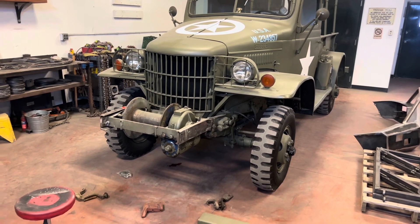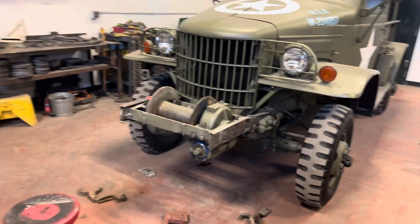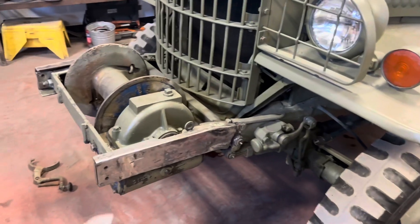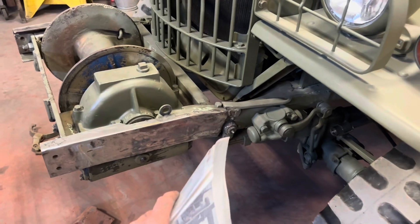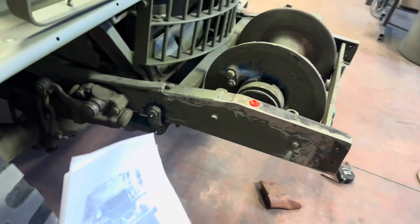We got this old Dodge here — it's a Power Wagon, I believe an early early Power Wagon. This winch was already welded in here, obviously it's not correct. It's got some C-channel hacked in here; this was done back in the 80s. It's a working winch, but as you can see they hacked it in.